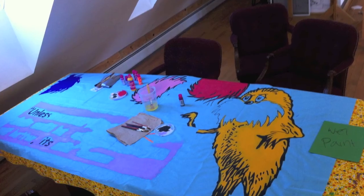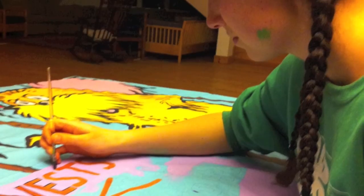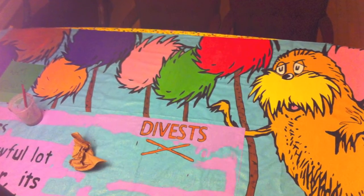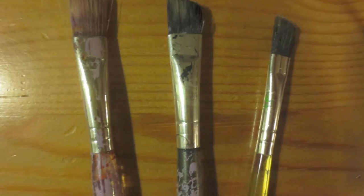Get your fabric paints and paintbrushes ready and lay your piece of fabric across a table or on the floor, but put cardboard or a plastic tablecloth underneath it because the fabric paint does tend to seep through. Use stiff paintbrushes that have a flat edge — having the right kind of brushes makes it a lot easier to get nice clean lines.